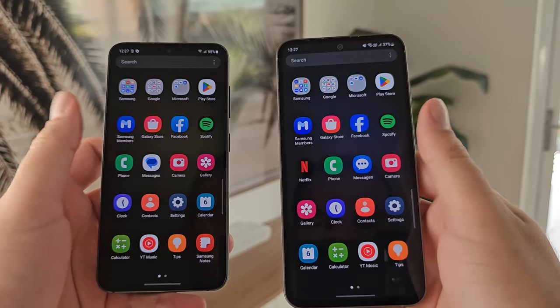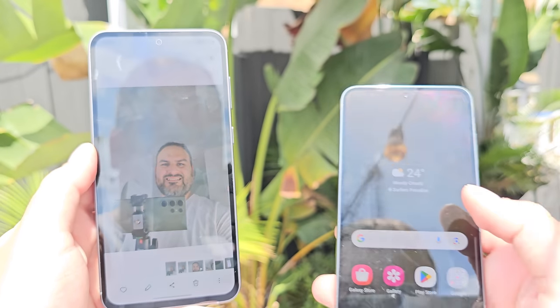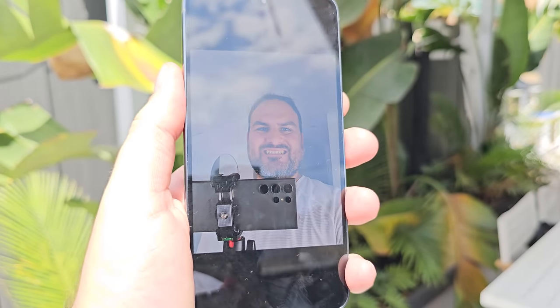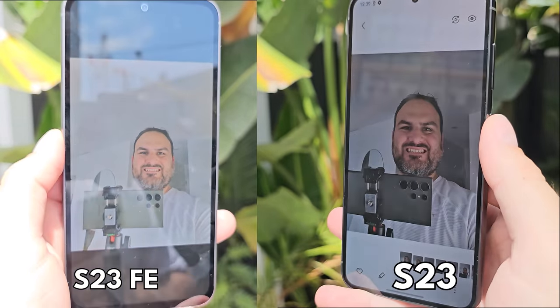In terms of the display difference itself, on paper they're very similar — both Dynamic AMOLED 2X, both with adaptive refresh rates. The FE's adaptive refresh rate is 60–120Hz, whereas the normal S23 is 48–120Hz. Different peak brightness levels too: 1000 nits on the FE versus 1750 on the S23. You do notice that outdoors, but what I notice even more is the difference in the Vision Booster. The S23 FE has last year's S22 version of Vision Booster, whereas the S23 has Adaptive Vision Booster, which adapts colors depending on brightness. The S23 just has better color accuracy outdoors at peak brightness.